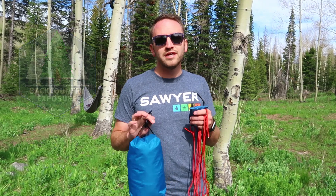Hey, what's going on guys? Devin here with Backcountry Exposure. Today I'm going to show you two simple methods of hanging a bear bag. I know there are various names and definitions for how these two methods are done, but we're going to go over them real quick.